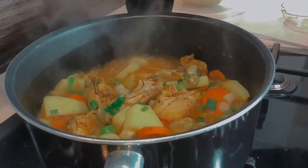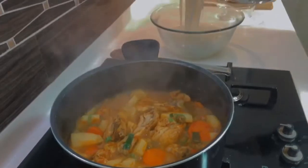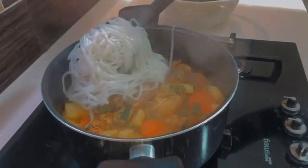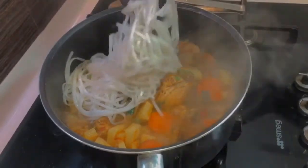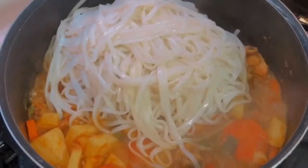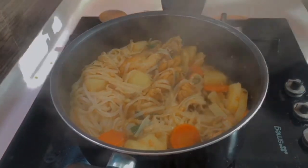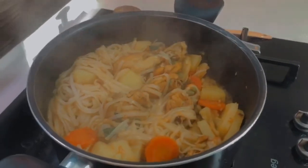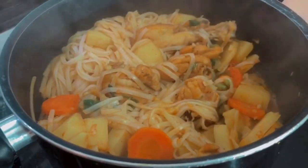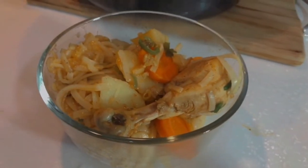Then we will cook it for 3-4 minutes. Now we will add the rice noodles. You can also use glass noodles.